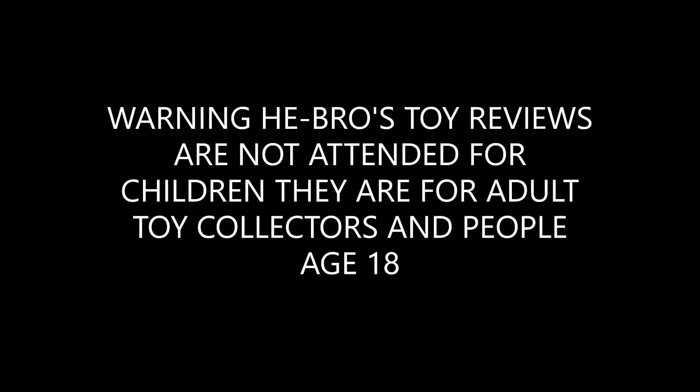Warning: Hebrew Toys Reviews is not intended for children. It is for adult collectors and people over the age of 18.